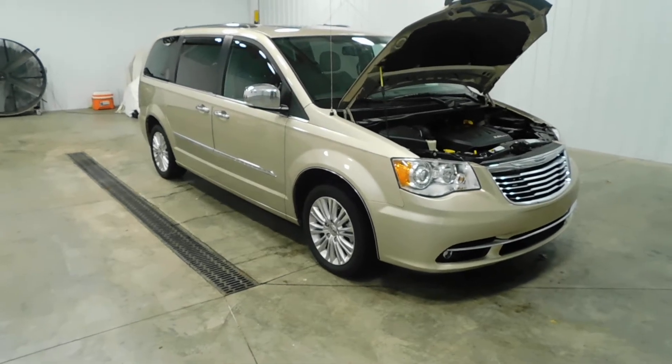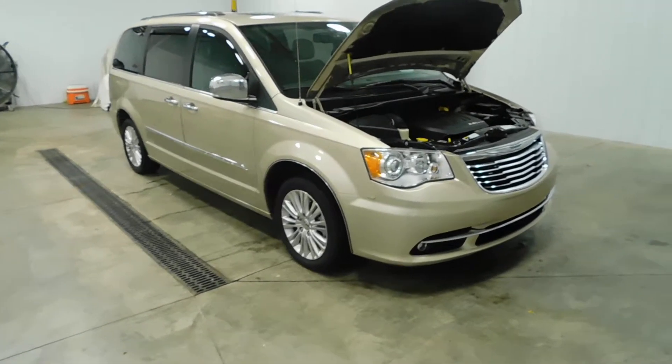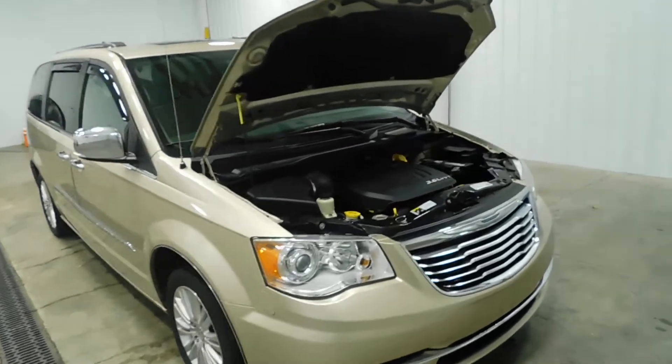Hello and welcome to Midtown Auto Center, where today I'd like to show you a 2015 Chrysler Town & Country Limited Platinum Edition.